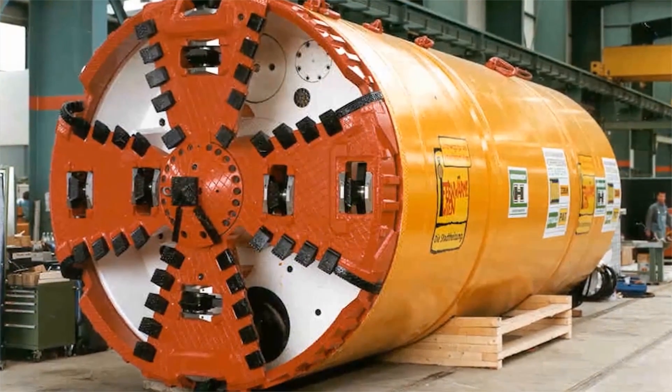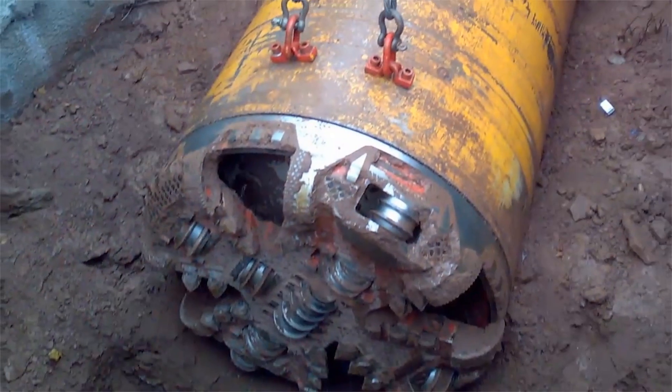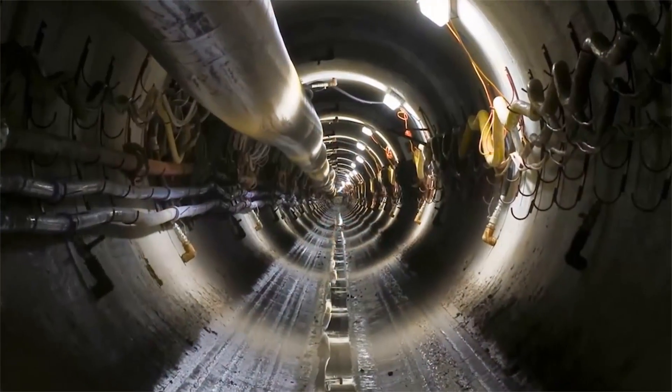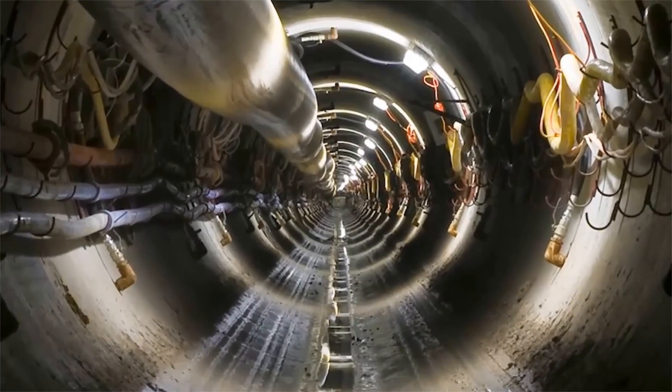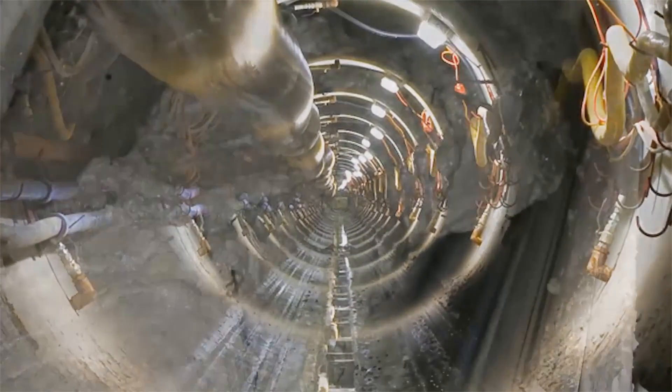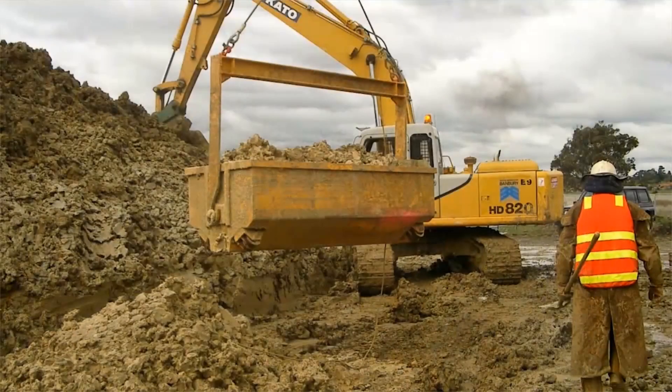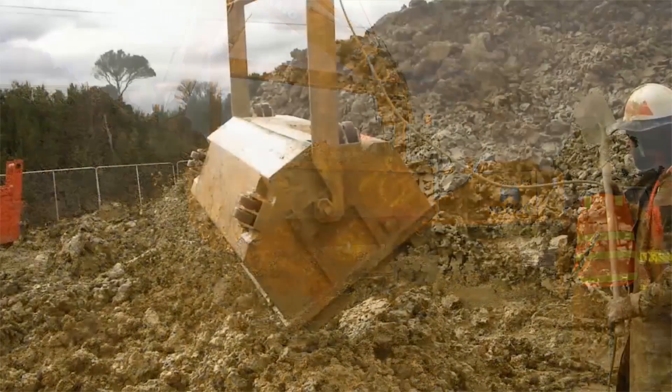Heron Connect earth pressure balance shields for pipe jacking are suitable for all homogeneous soils with low water permeability, enabling safe tunneling jobs without causing settlement. The field of deployment of this technology can be considerably extended to include geologies containing groundwater, for example, by using conditioning agents and compressed air support.